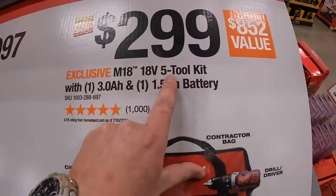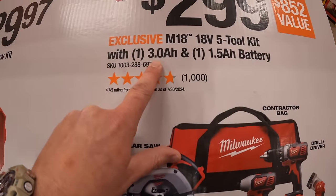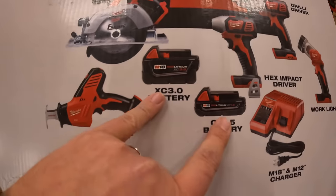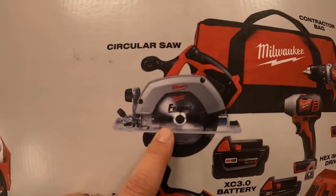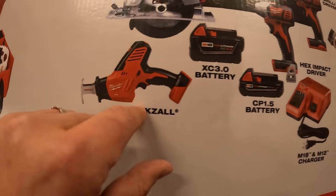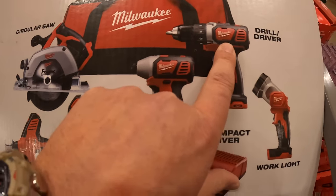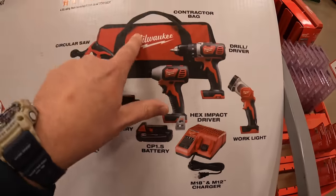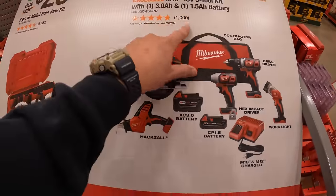$299 for this 5 tool combo kit. It comes with a 3 amp hour battery and a 1.5 amp hour battery — six and a half inch circular saw, single handed reciprocating saw, impact driver, half inch drill driver, work light, charger, and a bag. So that's $299 for that 5 tool combo kit.